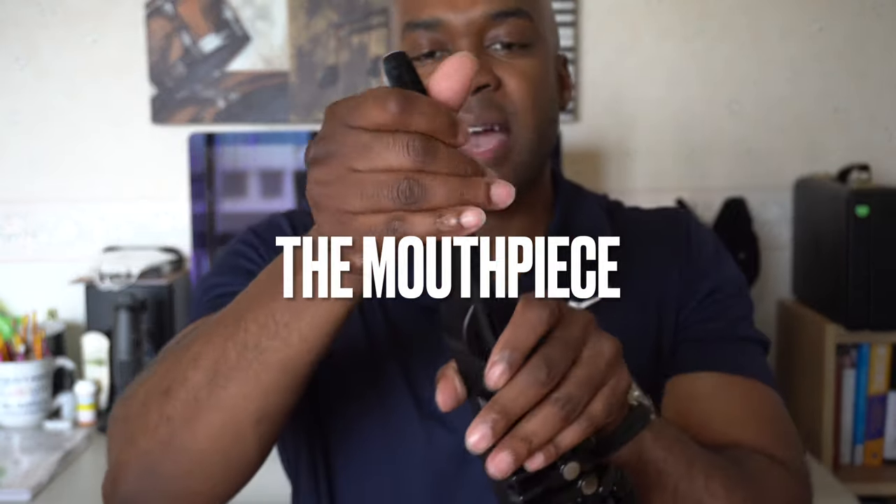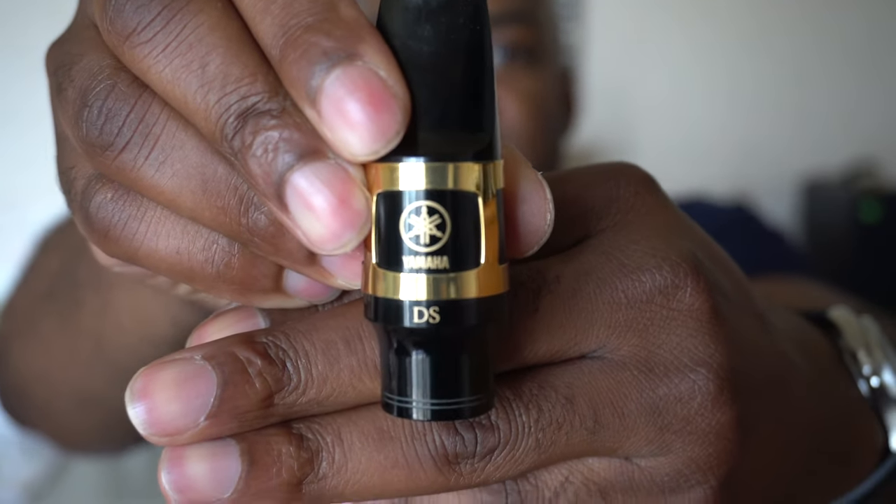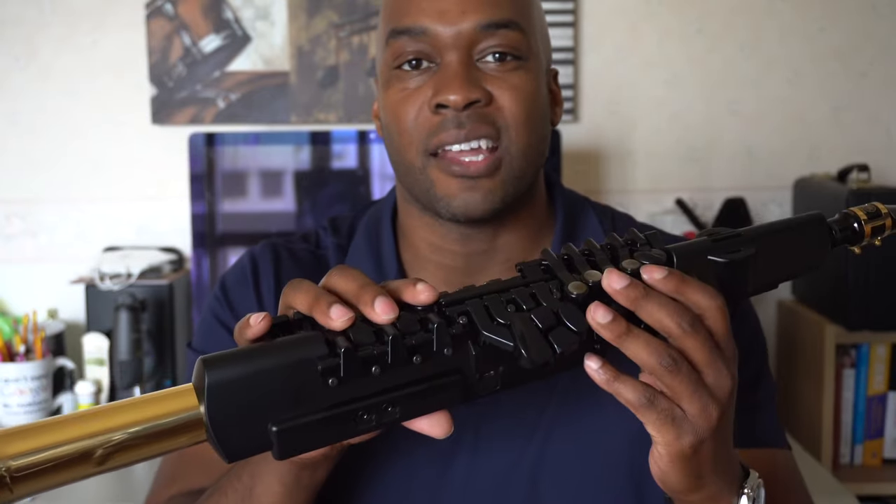Feature number two is the mouthpiece. It looks like a Yamaha 4C mouthpiece, but if you zoom in it actually says 'DS' for digital saxophone. Another interesting quirk is you can play this instrument without the mouthpiece on — just in case you forget it one day. One more thing about this mouthpiece: it does take a little bit of breath control to play, so if you already play the saxophone, you'll be at an advantage picking it up right out of the box.